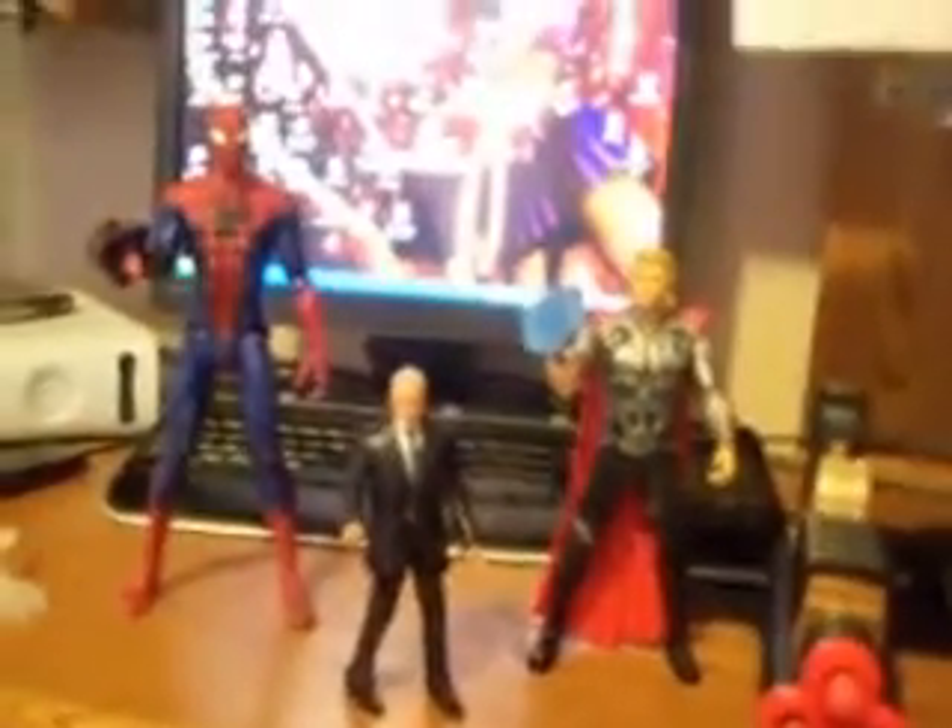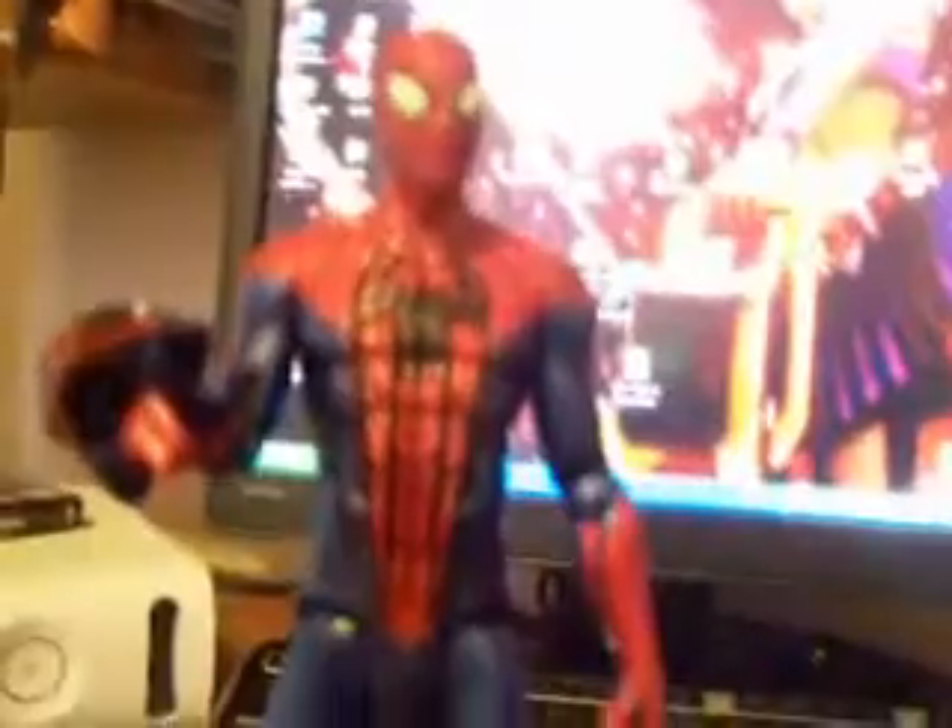Today we have a Triple Threat Action Figure Review. We have this thing, which I will explain. First off, we have the Gentleman's Gentleman, Alfred Goddamn Pennyworth. And we have the Amazing Spider-Man from the new film, The Amazing Spider-Man. And we have the Mighty Thor, who will smite thee with his awesome blue hammer thingy.